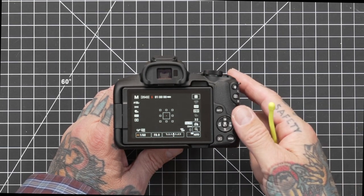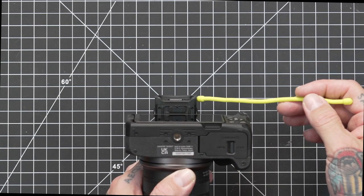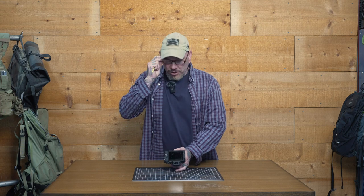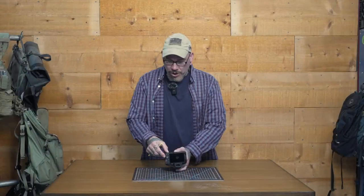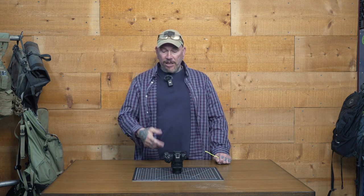A couple other items: we have our diopter right here, which lets you fine-tune the EVF to your eye — in case you wear readers, contact lenses, or a combination of the two. Down here we have our battery port and our SD card. Note that on all Canon cameras, when you open up the battery door, the camera will shut off. If you're recording and one card fills up, you'd have to stop recording to hot-swap it. Sony cameras allow you to open the card slot and hot-swap cards without any issues, but the moment you do it on a Canon camera, it is going to shut off — just a little note to keep in mind.